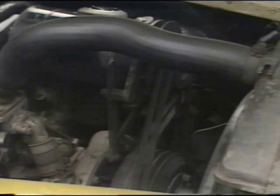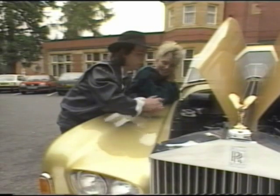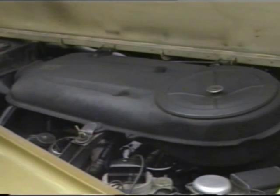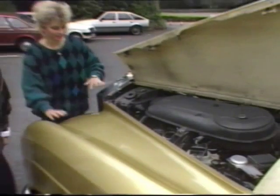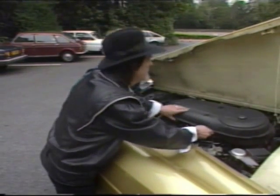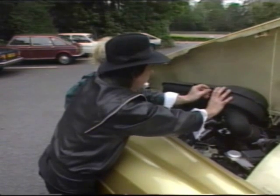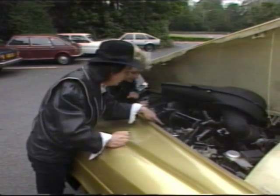There's nothing worse than having to change fan belts when you're stuck out in the middle of nowhere, so they've twinned up on that. But there are more interesting things on the other side of the car. They've got this air cleaner unit — you hook it up there, which then exposes the oil fill so you can get your oil in.